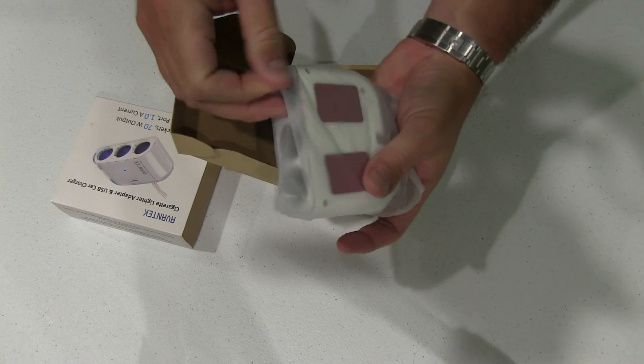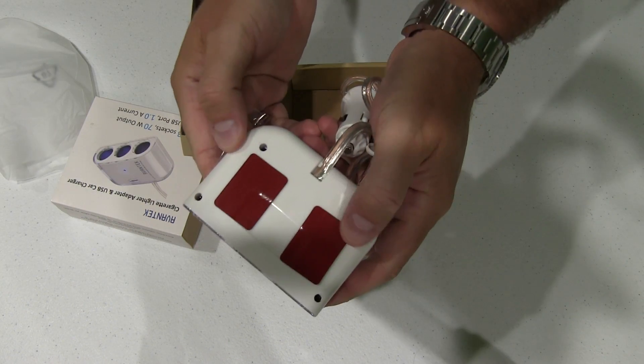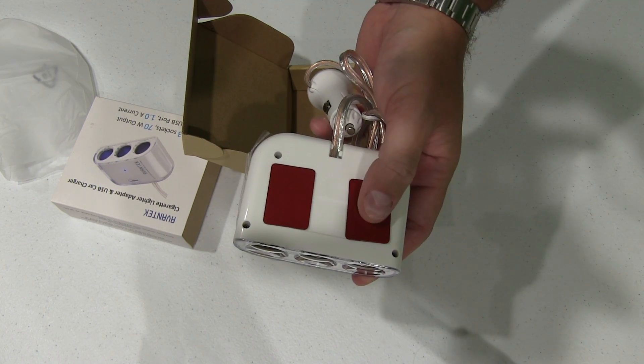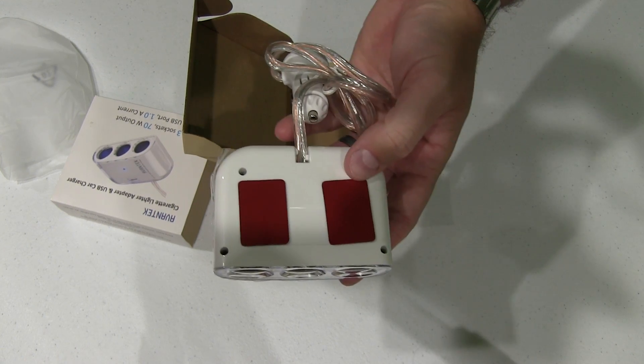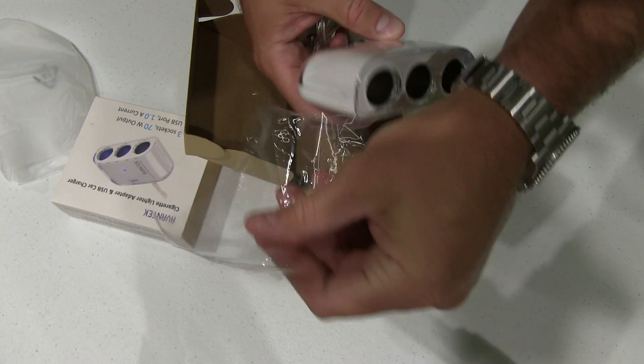Very simple packaging. It's got adhesive on the bottom, so if I wanted to attach this to the dash of my truck, my boat, etc., it would make doing so easy. It's got a little shrink wrap on here.